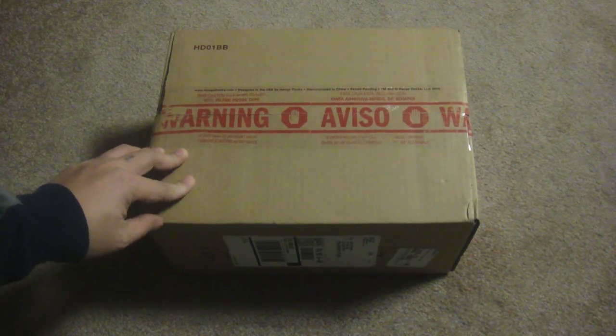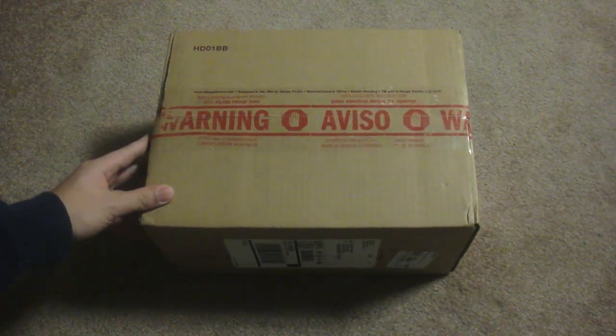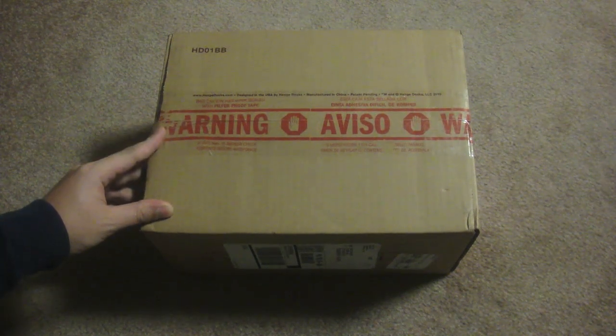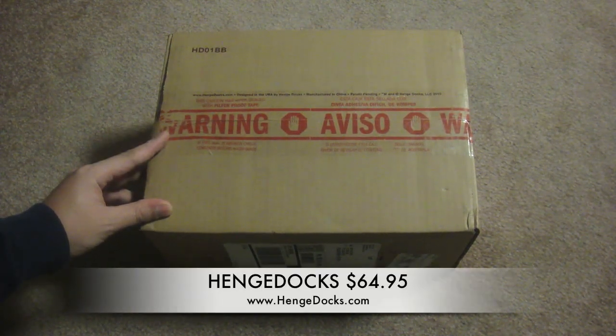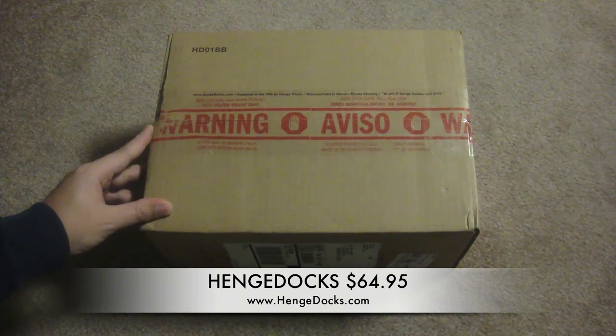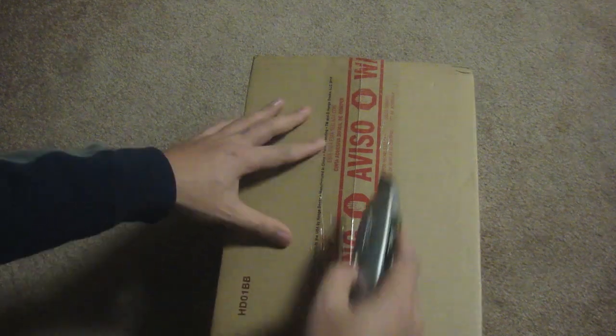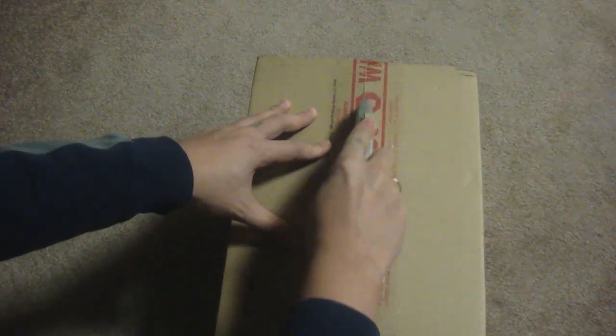Hey guys, what's up? It's me, iPinoy Phone, and today I will unbox this package that I have here. This is the HenChDock that I got for my 13-inch MacBook Pro. This product has been out for some time now, but I never heard about it. I only found out about it when that Snazzy iPhone guy made a video about it. I really liked it a lot, so I decided to get one. Let's slice this open.